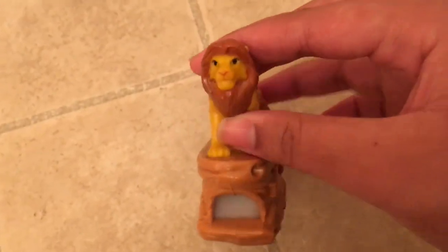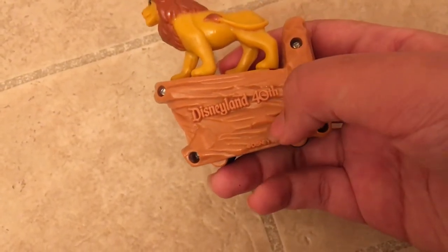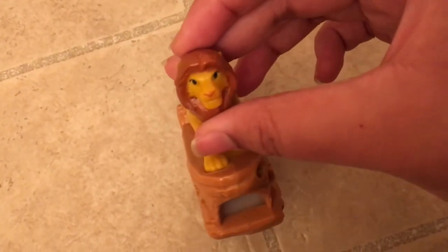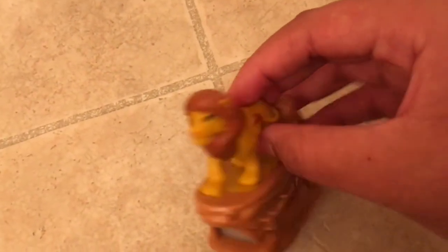I also got this other Simba — it looks like he's on a rock and it says 'Disney Fourth,' so I'm guessing it's from a fourth anniversary. It has a lot of wheels so it can roll. I didn't get this from the usual store — I got it from a different store for maybe one dollar. When you look inside, you can see Disneyland with Simba, a giraffe, the castle, trees, and people.